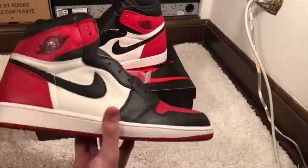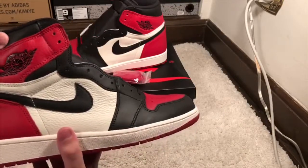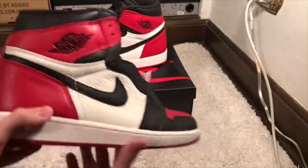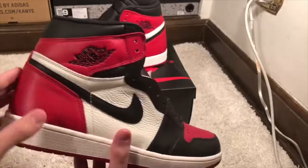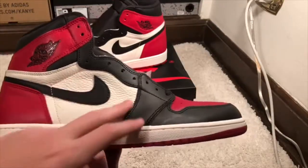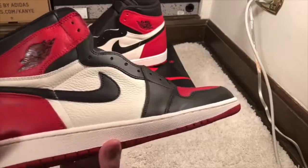On this shoe you can see a black leather ankle collar like on the Chicago colorblocking, with very soft and high quality leather and the Air Jordan wings logo in black. The heel cup has very smooth, high quality leather. The midfoot has a white tumble leather piece and the swoosh is black. I really like the way the stitching goes over the swoosh and contrasts it — I think it's a very nice detail.